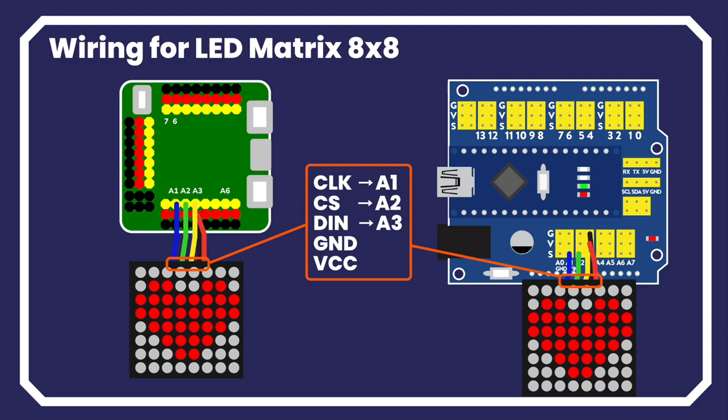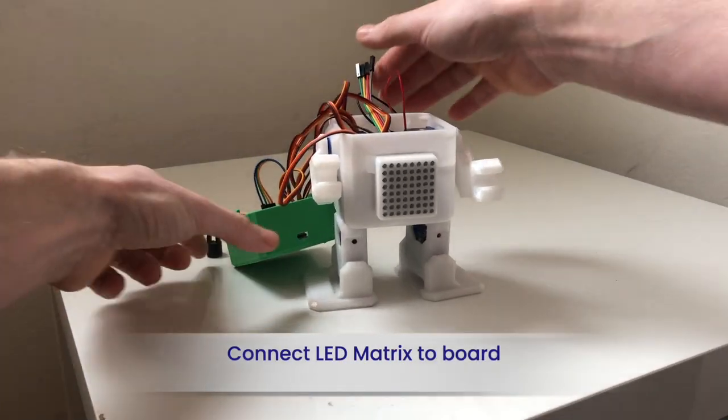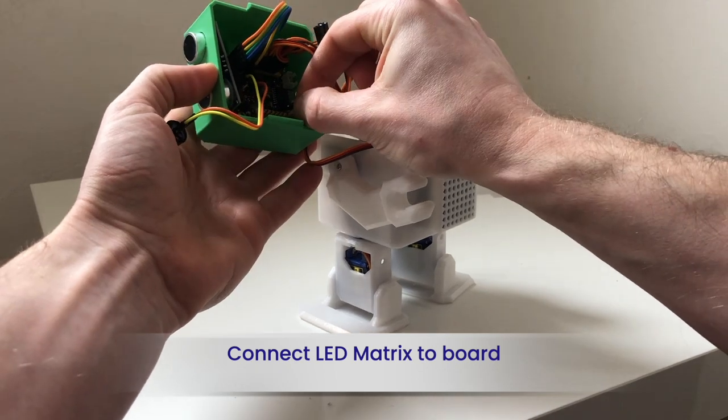Then add the LED matrix to the board. Now connect the two servo connectors to the board as shown in the next section.